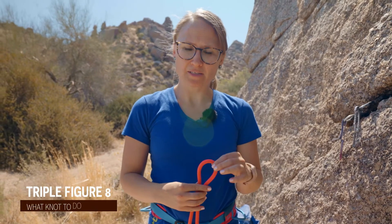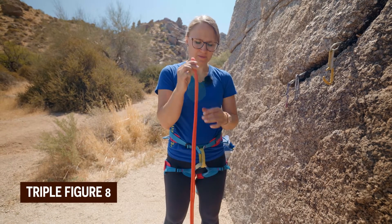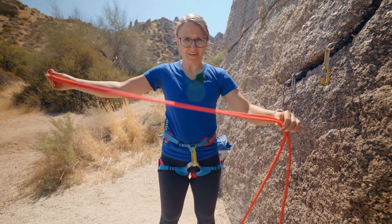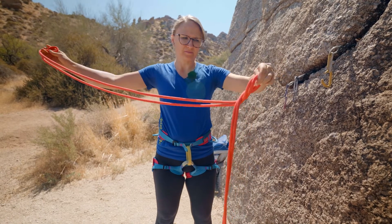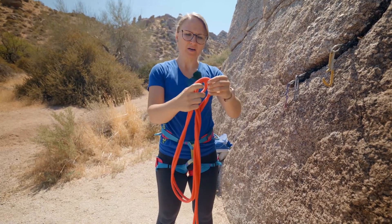This is a triple figure eight. So you take a bite of rope and a very long tail, tie your figure eight, put the tail up through.